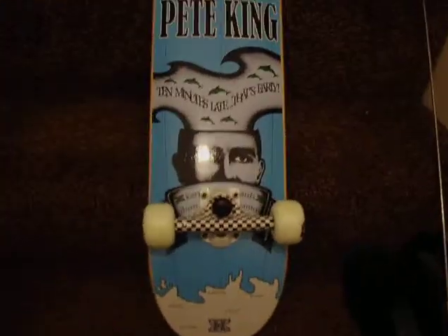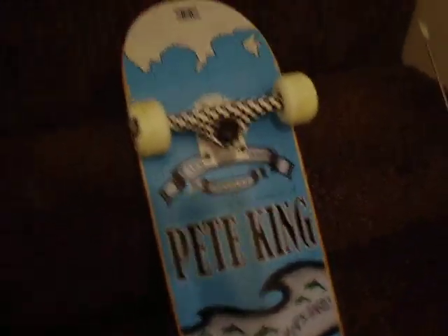Hello YouTube, this is a new video. It's my skateboard setup.